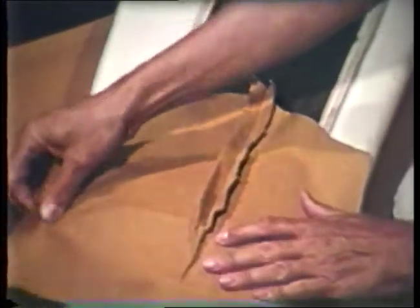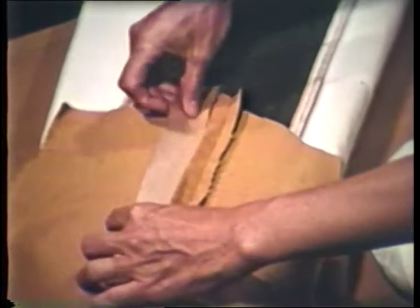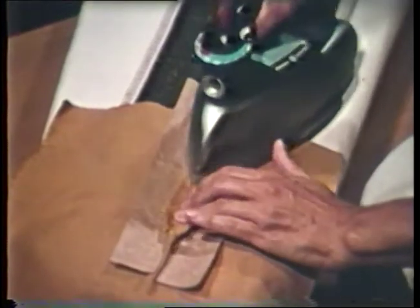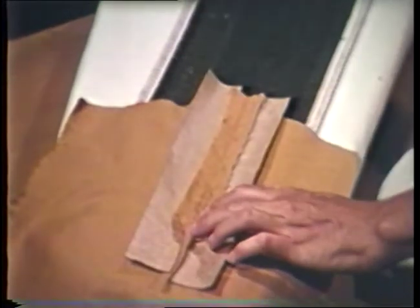A needle board is a useful tool for pressing napped and pile fabrics. The napped or pile side of the fabric is placed against the wire side of the needle board to prevent the fabric surface from becoming distorted while pressing. Place strips of heavy paper under the fold of a dart or seam edges to help prevent press marks from showing on the right side.